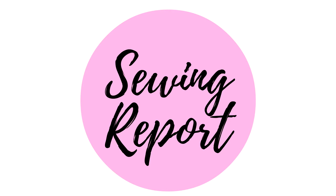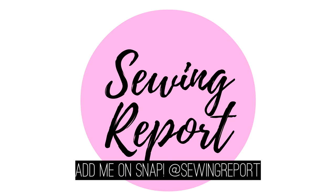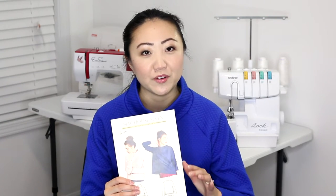Meet my new favorite sewing pattern. Welcome to the Sewing Report. I'm Jennifer Moore. If this is your first time here, we help you discover your love of sewing. If that sounds like something you're interested in, please consider subscribing to this channel. But today we are talking about my new absolute favorite sewing pattern, Sew House 7's Toaster Sweater Number 1.